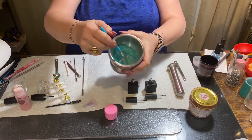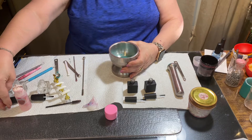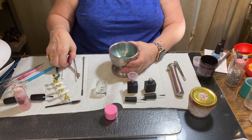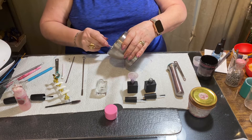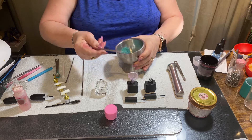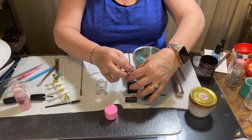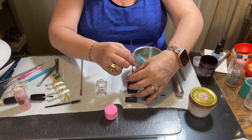Scrape everything to the center using the old brush. Now that that is ground, I'm going to put the funnel in and put at least a pinch — let's push that down — and I'm going to put probably two pinches into the gel nail polish bottle to get the color I want.